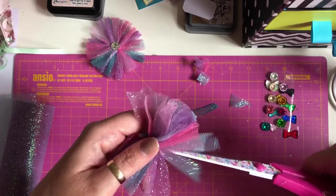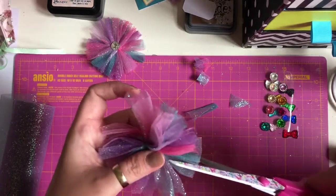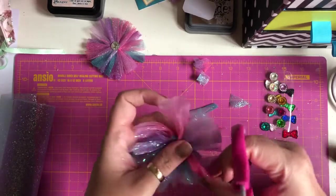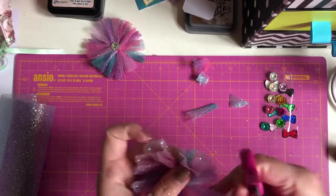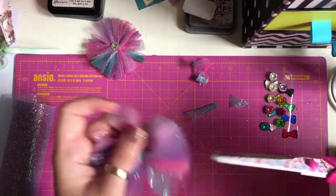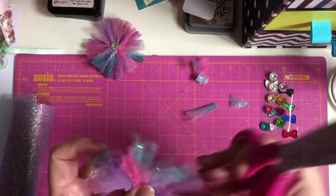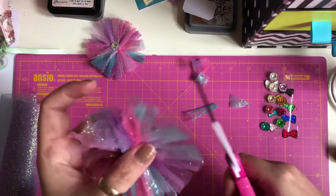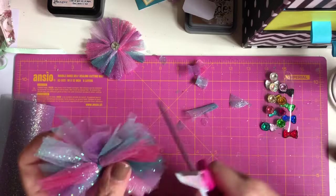You can order this tulle from bbcraft.com — I will leave the link in the description box below. So you just keep snipping away, and if some bits are longer than others you can give it a little haircut. You know, like when you used to play with Play-Doh and cut the hair just to round it up a bit.